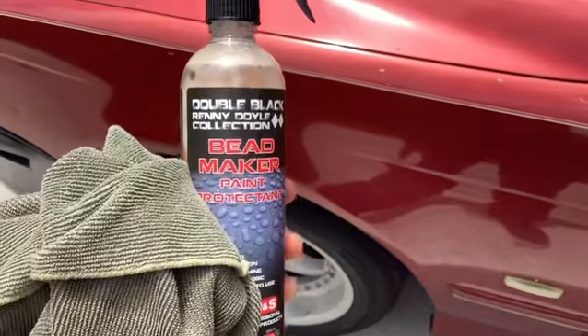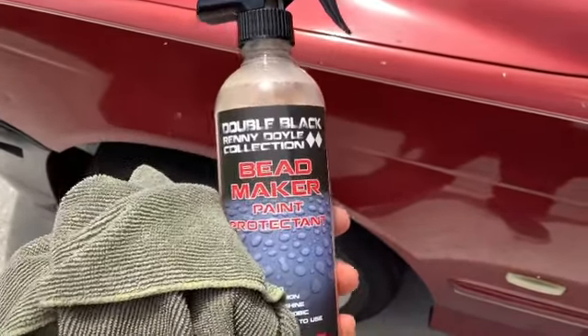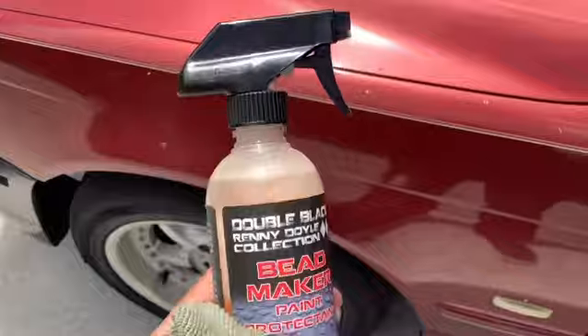Hey guys, I'm going to do a quick demo on how to use this Bead Maker paint protectant. I just got it from Obsessed Garage. Pretty popular stuff.